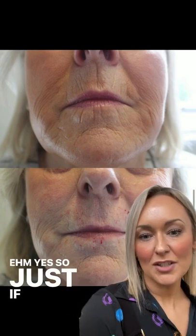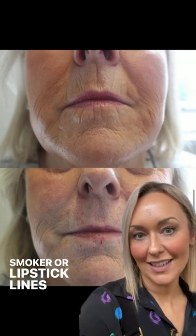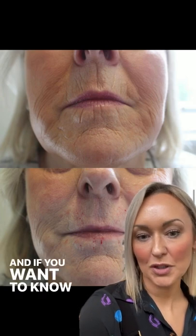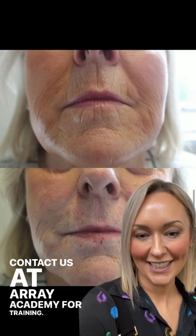So if you have a patient presenting with smoker's or lipstick lines, then consider superficial blanching. And if you want to know more about that technique, you can contact us at Array Academy for training.